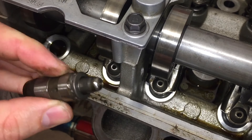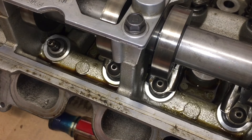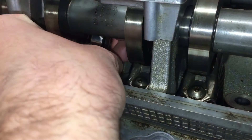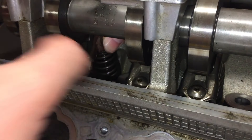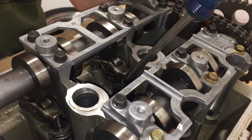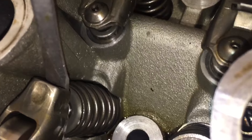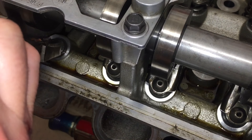You would just slide the new one down in, then grab your roller and put it right back under there. See how we have the roller going underneath the cam — we've just wedged it back in. You're gonna push down on the spring and forward with the screwdriver, and it'll lock back into place. That's basically how you remove the valve lash adjuster and replace it.